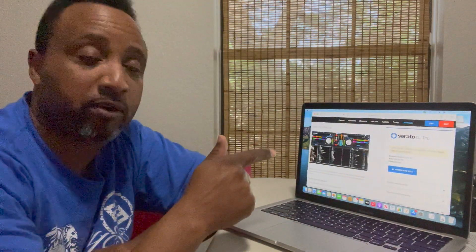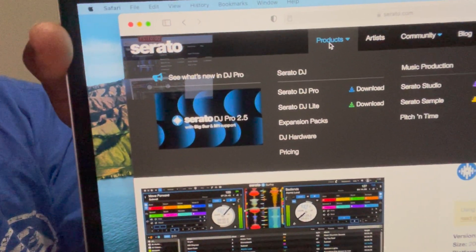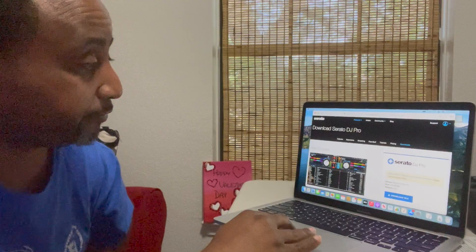Okay party people, here is the new MacBook Pro with the M1 chip — this is the 13-inch version. This computer does not have Serato installed on it. So I'm going to go to the internet and navigate to serato.com. There's a little message on the site that says it's compatible with Big Sur. So I'm going to go ahead and download Serato DJ Pro version 2.5.